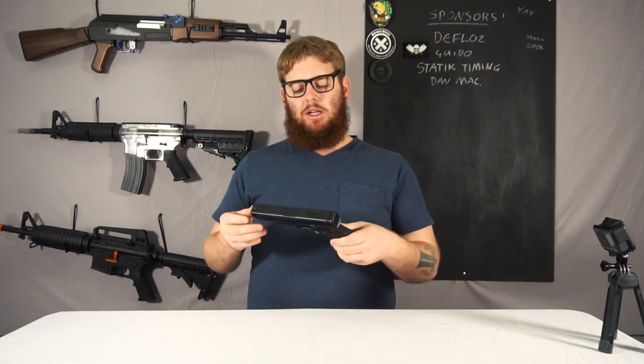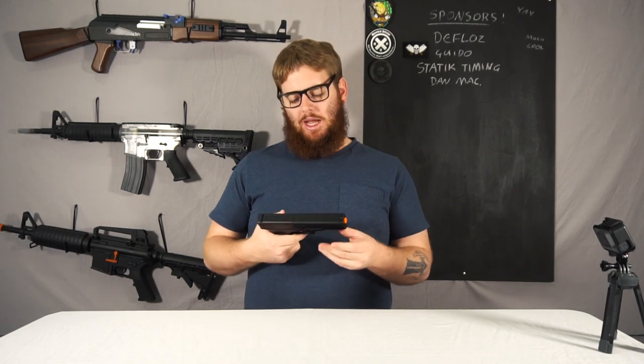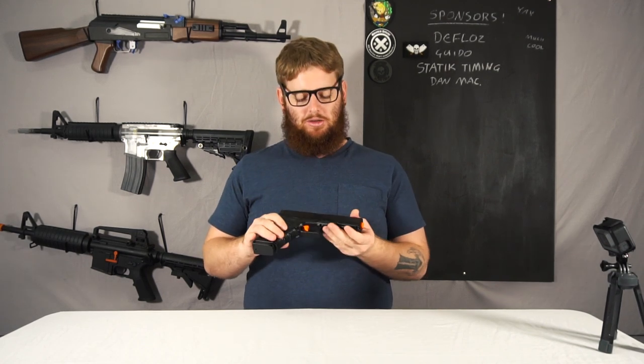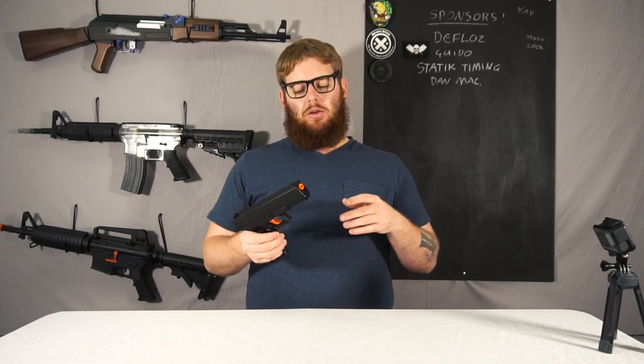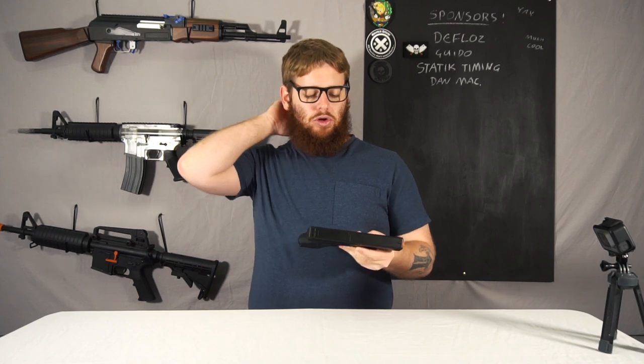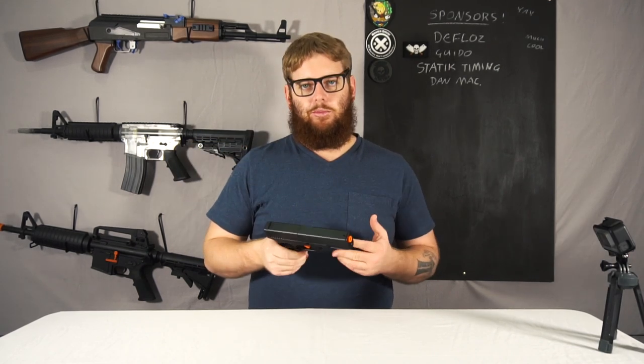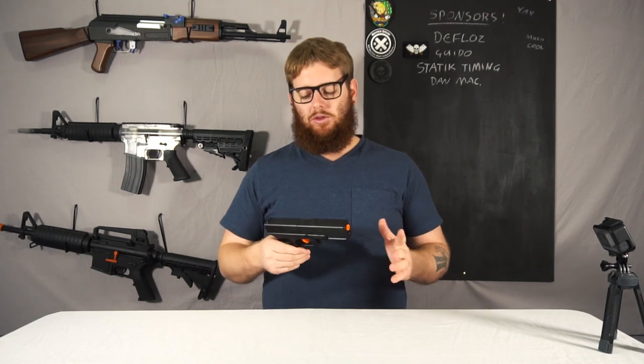One we're looking at today is the SKD Glock G18. It's fairly straightforward. Generally speaking, out of the automatic mag pistols, this is probably the better one you can get — not due to massively superior performance, but more a case of form factor, ease of use, and parts, that sort of thing.